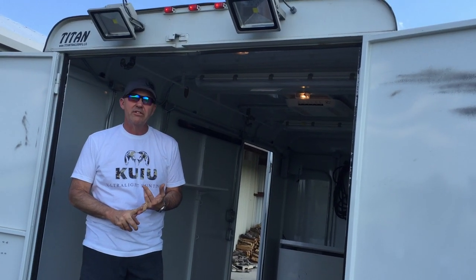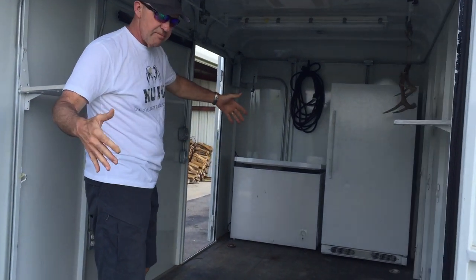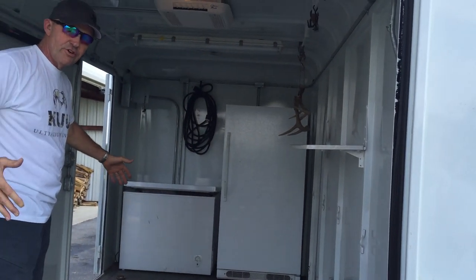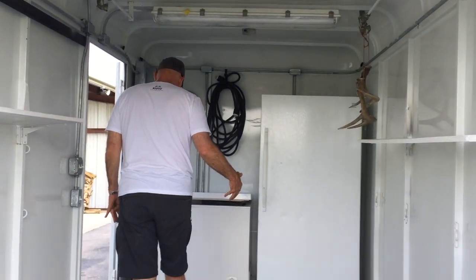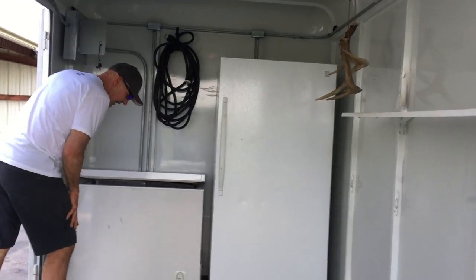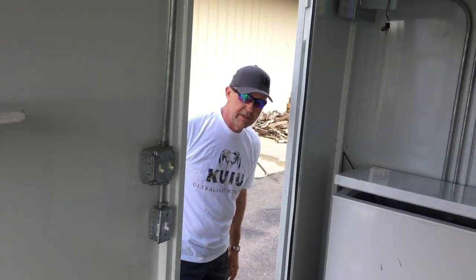We use it in Kansas and in the western states when we go traveling and hunting for elk. This is a 14-foot trailer, and we haul our ATV in and then use it as our hunting camp when we get there.